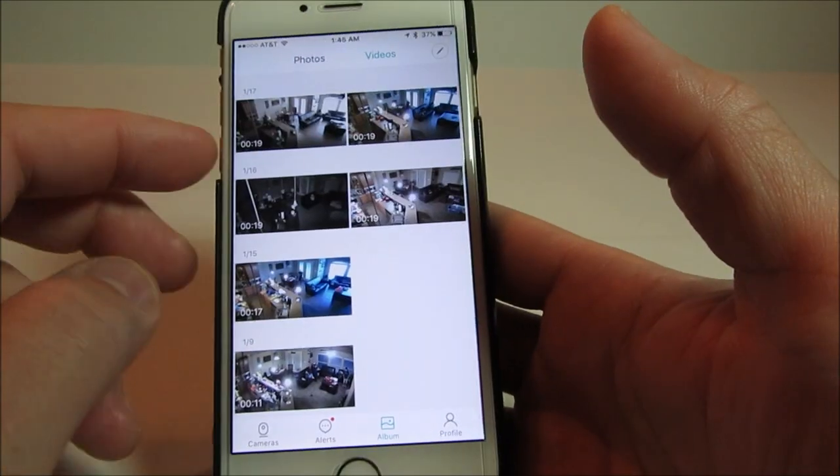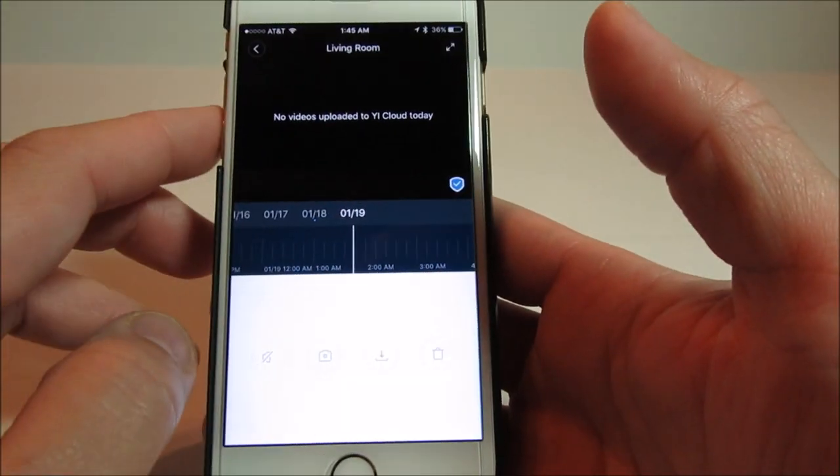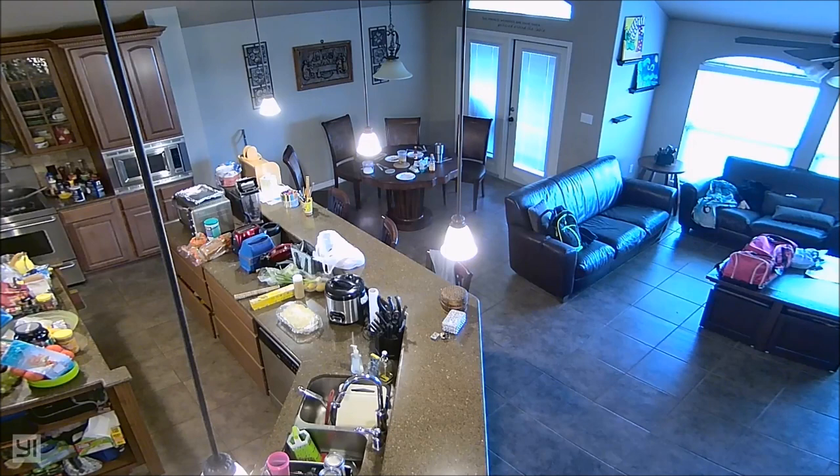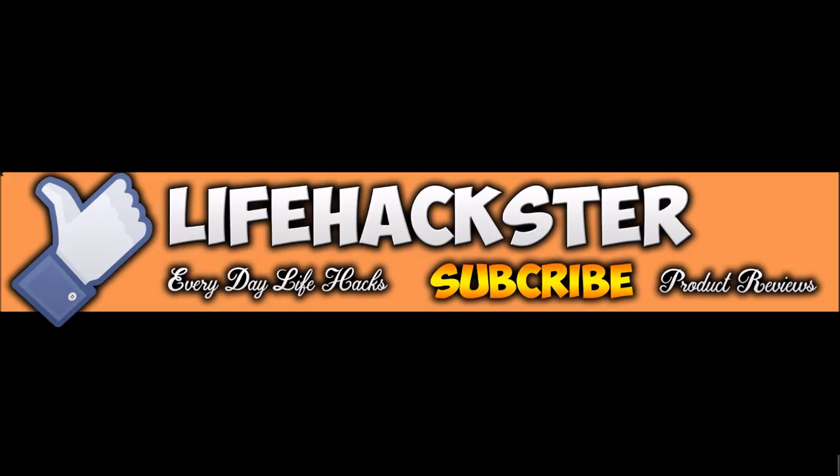Most of these products I am using myself. I post at least one video a week, either a product review, a life hack, or a tutorial. Click the subscribe button below to get notifications when I post a new video, or browse my past videos and hopefully you will learn a thing or two. Thank you.